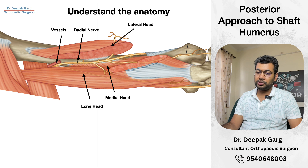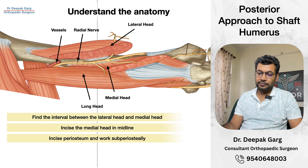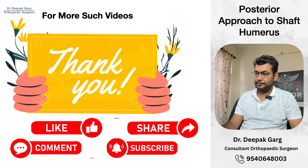This was about the posterior approach. Thank you for watching this video.